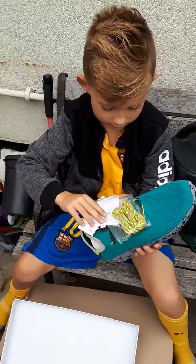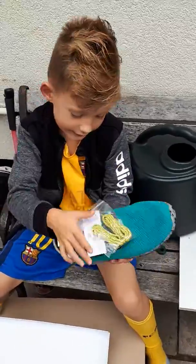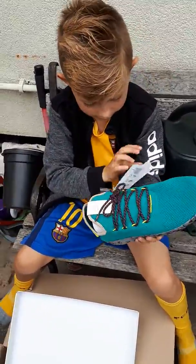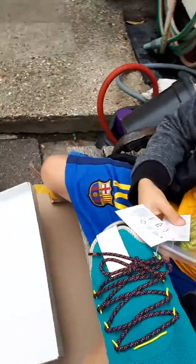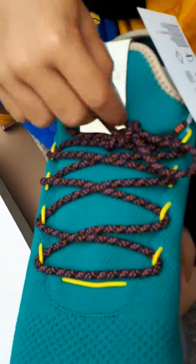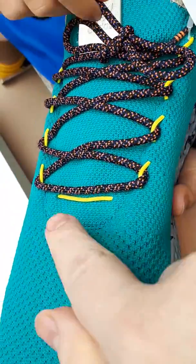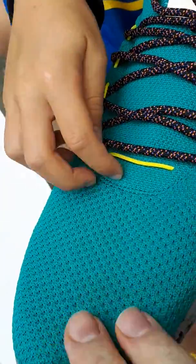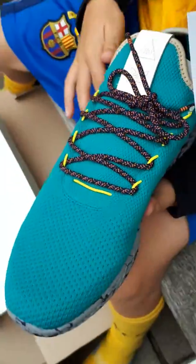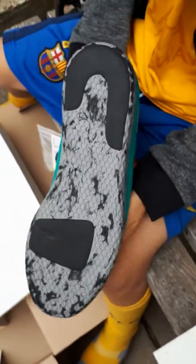Do you like the laces that you get with it? Yeah, nice laces. These are like a red — they're like a purple, black and orange with yellow bits. This is a Primeknit upper here. What about the bottom? Do you like the bottom? They're cool, aren't they — they're like marbled.